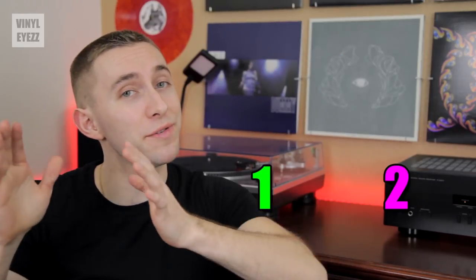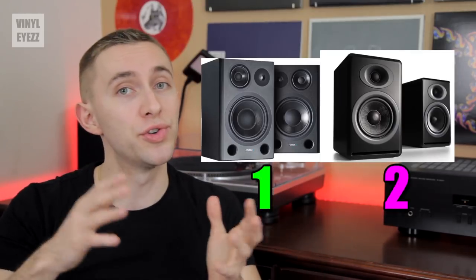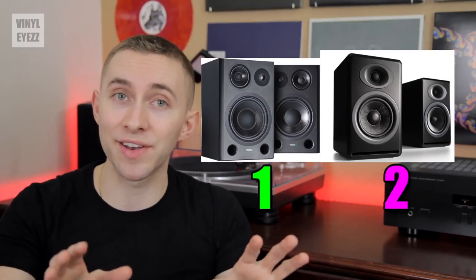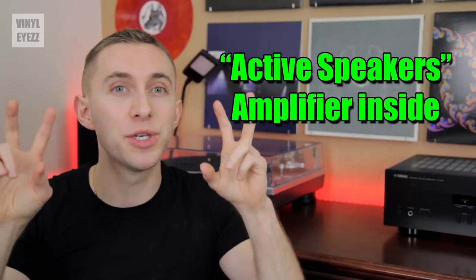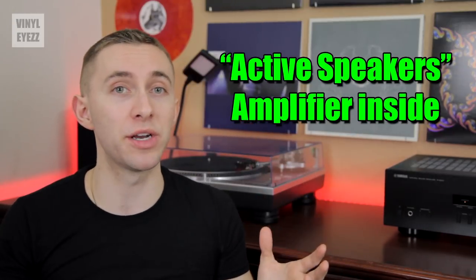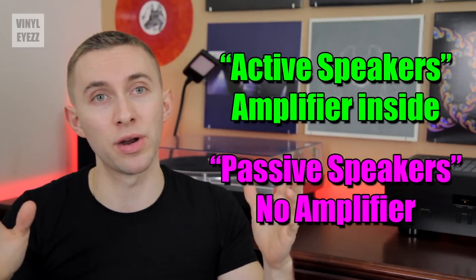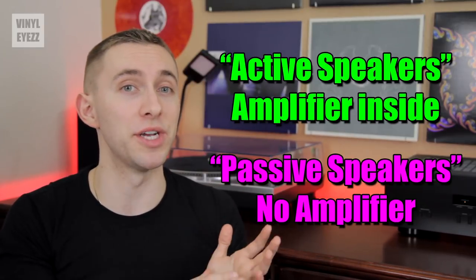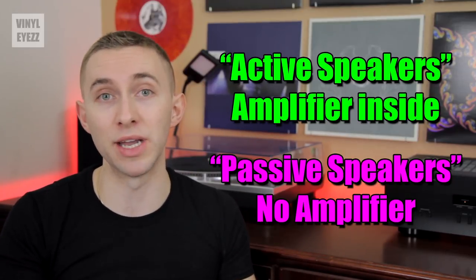Just like there are two different types of turntables, there are also two different types of speakers. Some speakers have the amplifier built into them, but others don't. So it's very important to identify which type of speakers you have. If you see the words 'active speakers' anywhere, then those speakers have the amplifier built in. But if you see the words 'passive speakers,' then those speakers do not have the amplifier built in. So if you go with active speakers, you won't need to buy an amplifier and your setup will be a little easier.